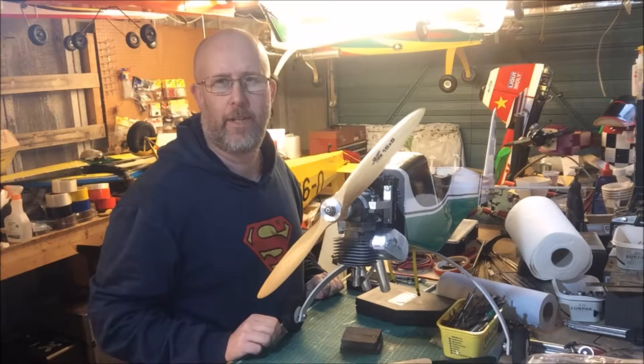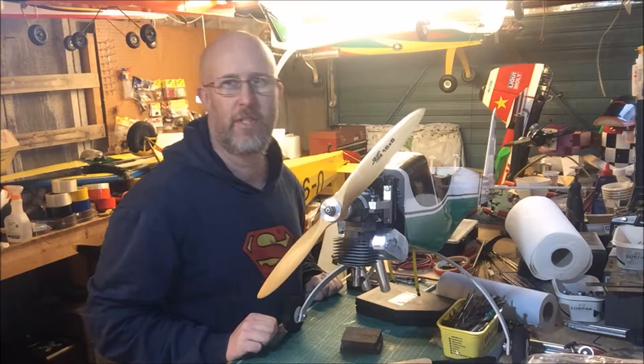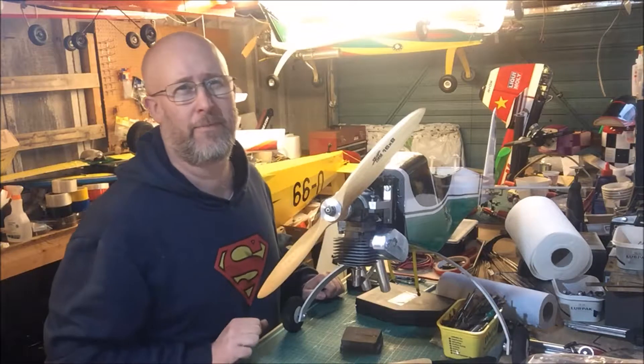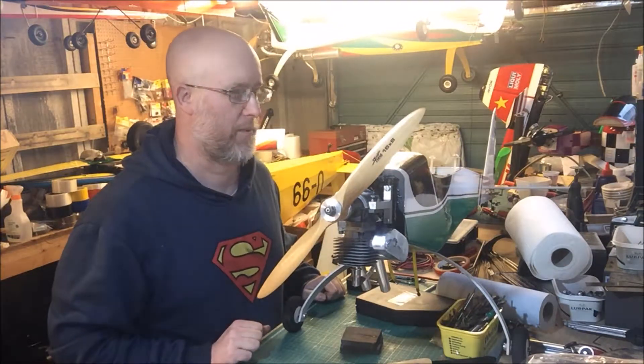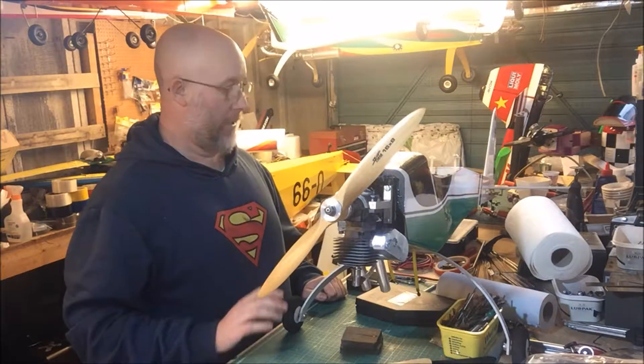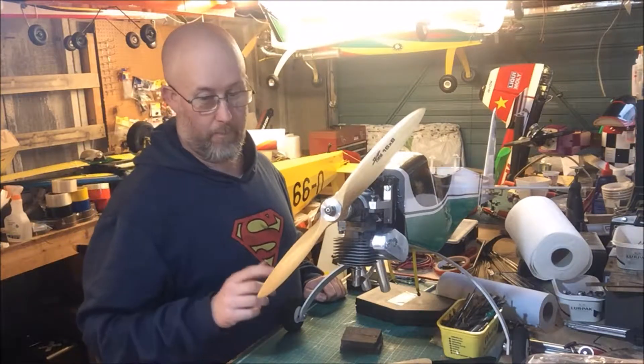Hey guys, welcome back to the workshop. The weather's turned a bit for the worst this weekend, so I doubt we're going to be getting out flying — we're going to be getting on with doing some stuff in the garage today.